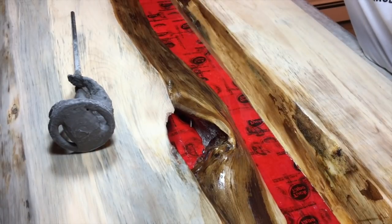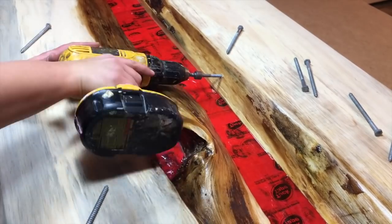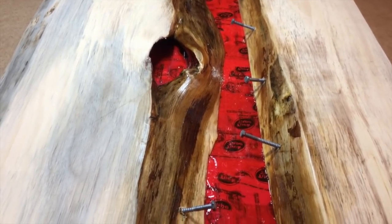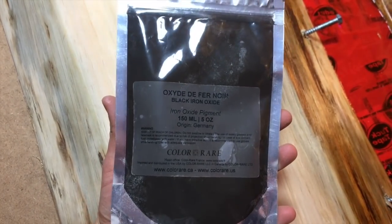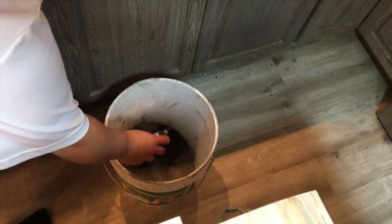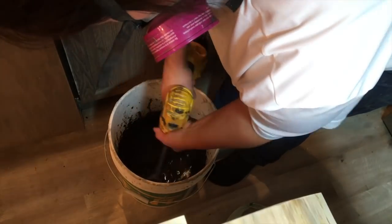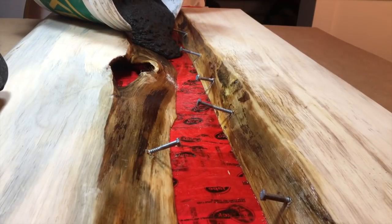I didn't buy rebar — I figured if I got galvanized screws I could create a skeleton that would weave in and out of the cement. I ordered a black onyx dye on Amazon because I didn't want the traditional gray cement, so this would make it a lot darker. I do suggest getting concrete that doesn't have little rocks in it — I didn't check this and it did add texture, but for a smoother, pudding-like consistency once you add the water, I would definitely do no rocks next time.